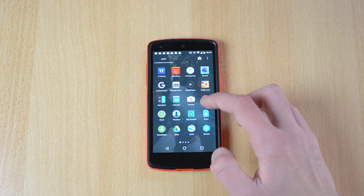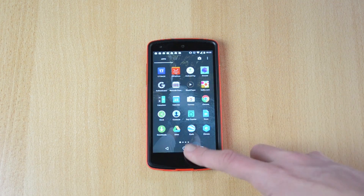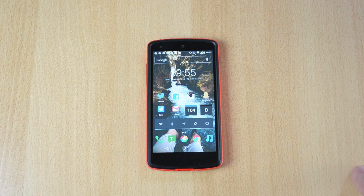Up next, I would suggest that when you're taking pictures with the stock camera app, make sure that you have HDR always on. HDR pretty much improves the colors and it makes a huge difference on the Nexus 5 — at least that's what I noticed. I would definitely recommend that you leave that turned on.